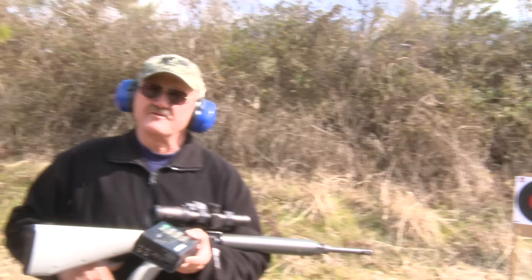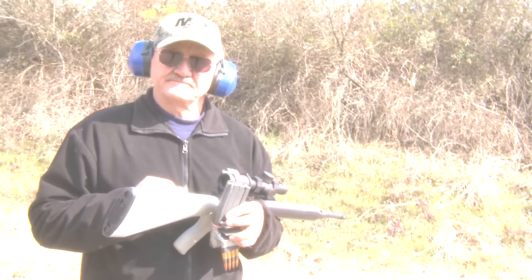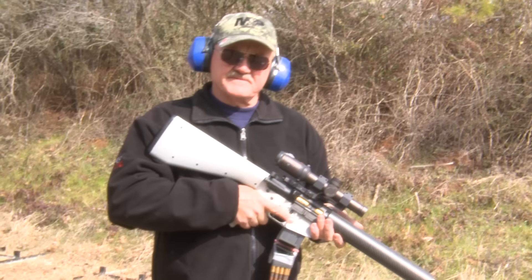We're going to go try to do a 30-round burn and see how long it takes. Okay guys, we're back — got a 30-round magazine, a .30 caliber magazine clip completely loaded with 30 rounds. I have my modern sporting rifle here. I'm going to see how long it takes me to actually fire 30 rounds on target. Semi-automatic. Here we go.